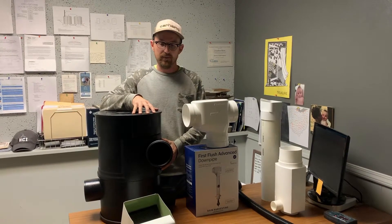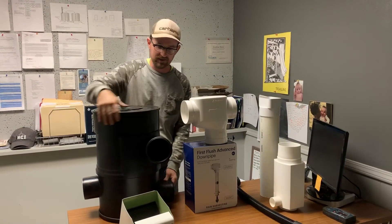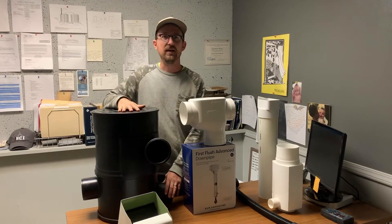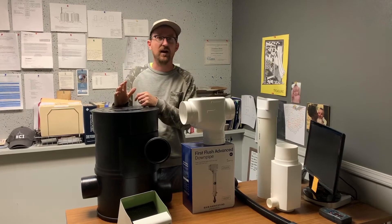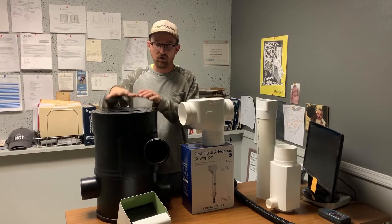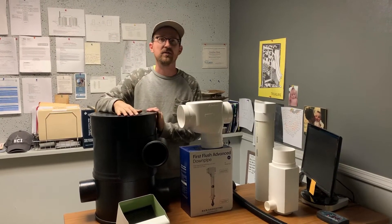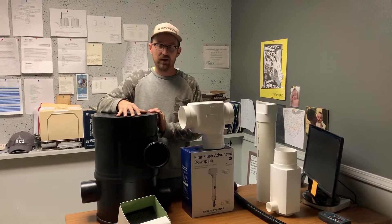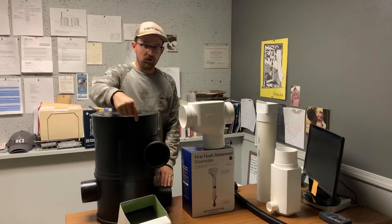It's a fantastic filter. This unit — this is the YZ Vortex filter — it can be mounted above ground, it can be mounted to the side of a house, you can put a stand mounted to the face of your house and have that on there, or it can go underground. We have risers for it so you can bury it up to 20 inches below grade. It's really a versatile filter and a great option for pre-filtration.